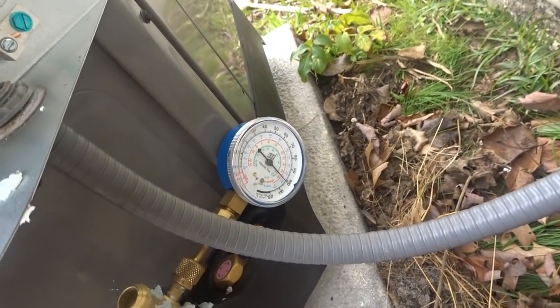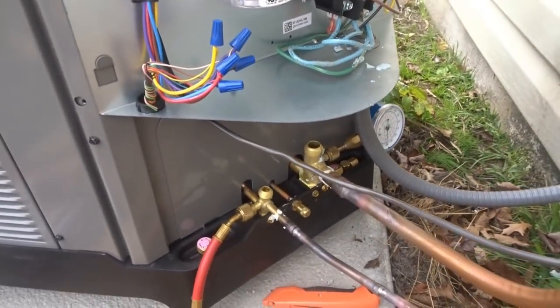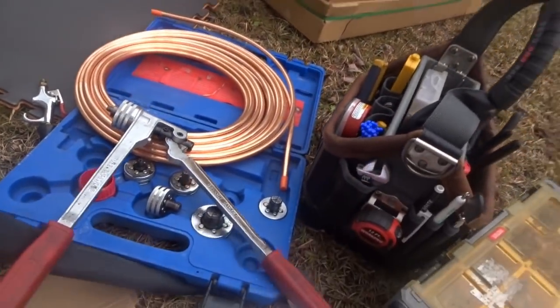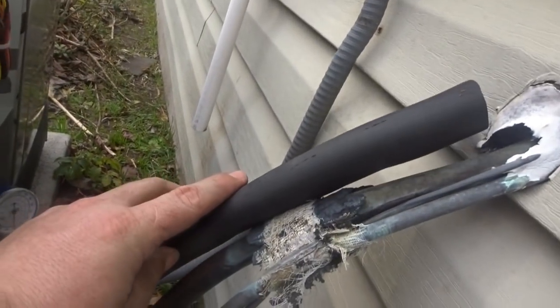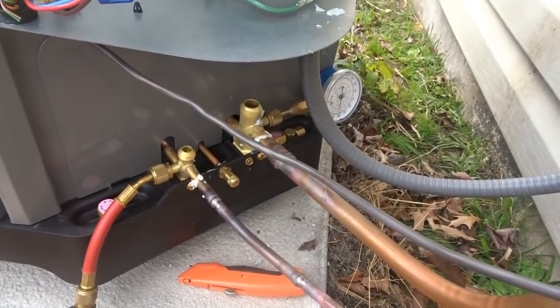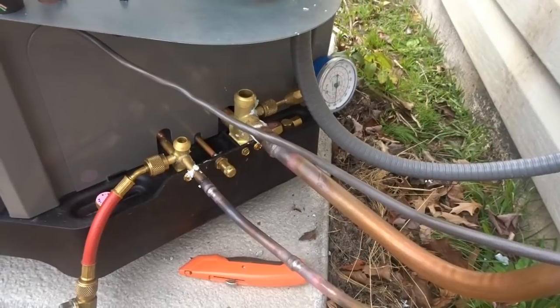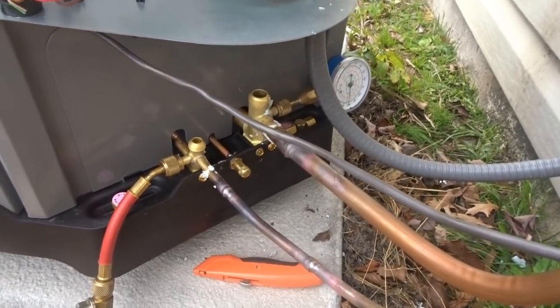I have our pressure down there and it hasn't moved the whole time, so we're good. I have to make sure my piece of Armaflex is long enough — it looks like it is. I'd like to leave a little bit at the end to do superheat and subcooling anyway. I'm going to get the NAVAC pump out in a second and start pulling a vacuum. We'll see how it does.